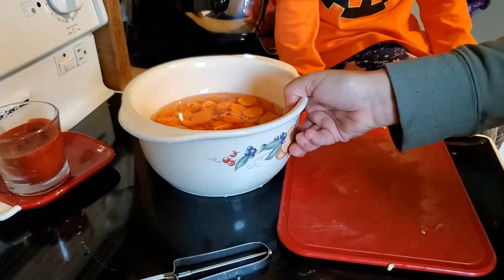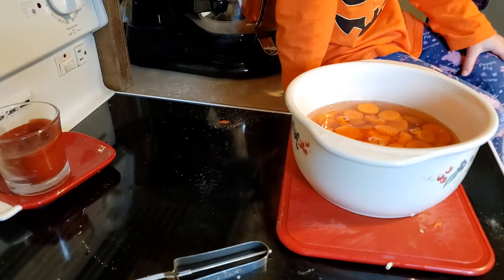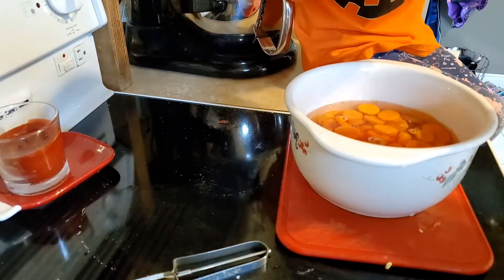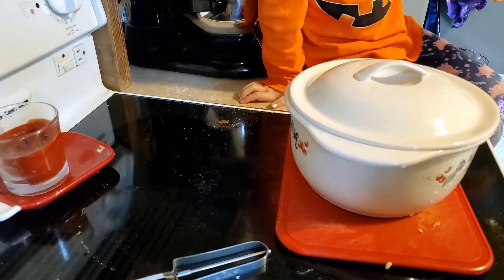We just added enough water to cover the carrots, and we're going to put the lid on them. It's 12 o'clock now, so we're not going to put those in the oven until around 1 o'clock.